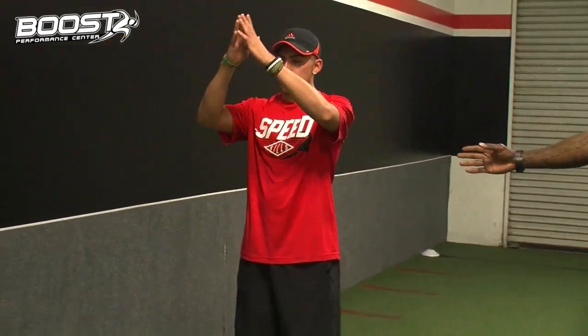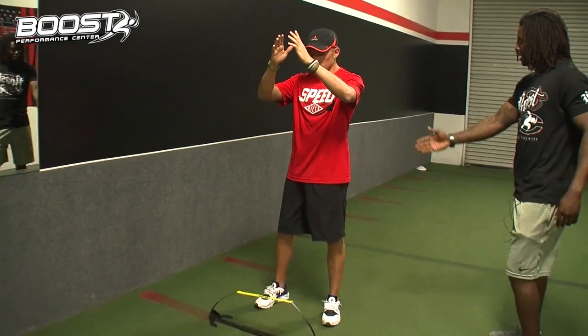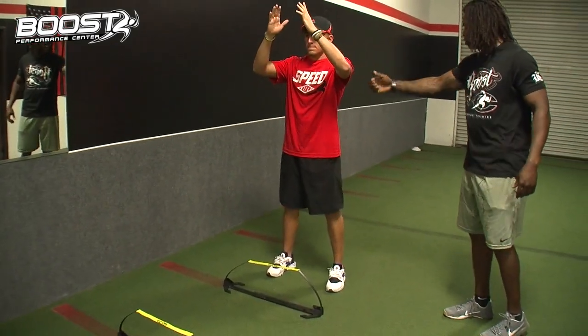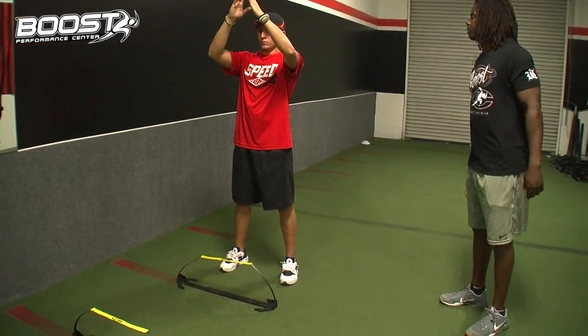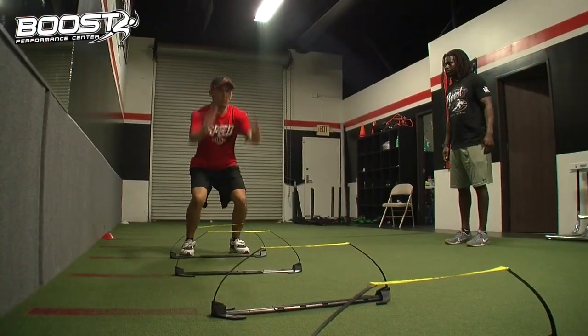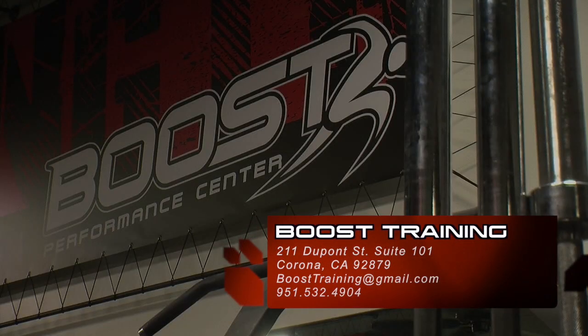Now we're going to actually jump, Jacob. I want to see that counter movement. Walk a little bit closer to the hurdle. We're going to extend on the way up — as we elevate, extend through the hips and the knees, stick the landing, throw the arms into extension. Here we go.